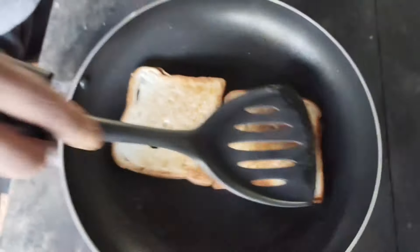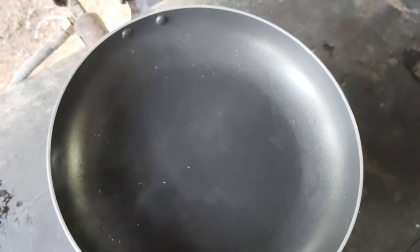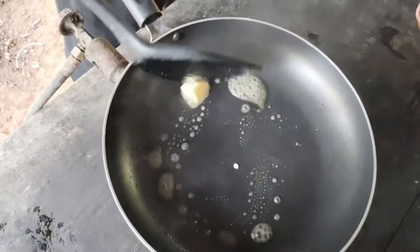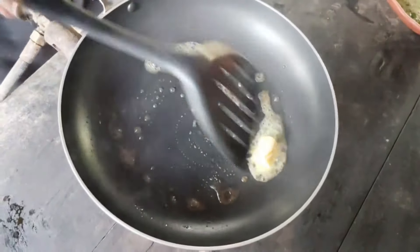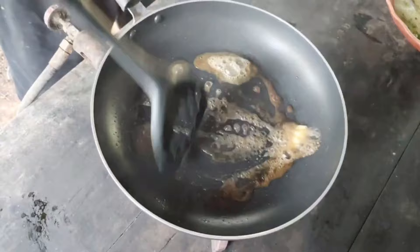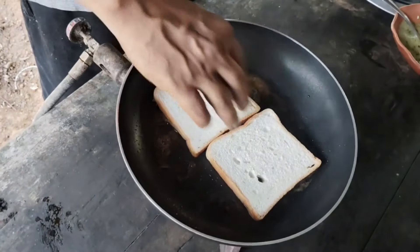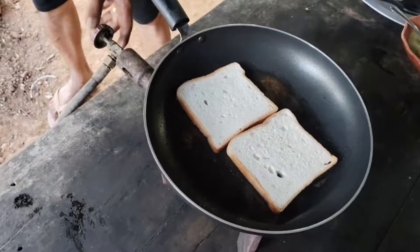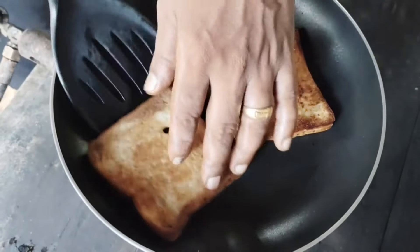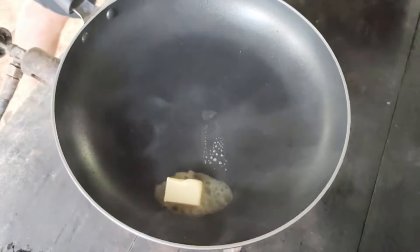Now we are going to add 2 slices of bread to the toaster. We are going to add 4 slices of bread to the toaster and 2 slices of butter.